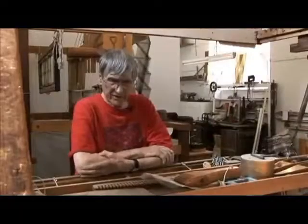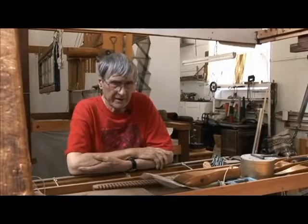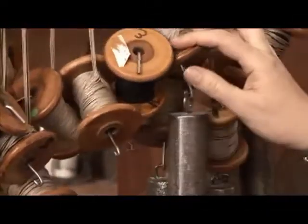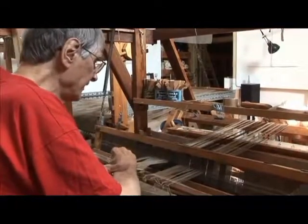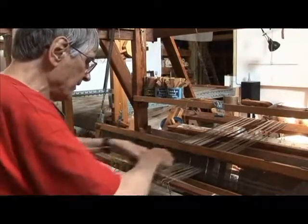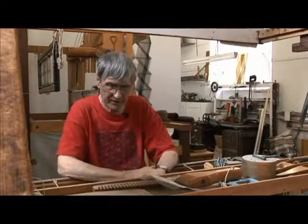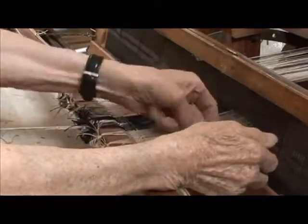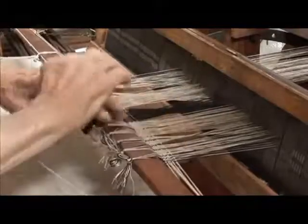Then you have to uncross the warps beyond the reed and the weights go on again. Because each little unit has its own weight, the fact that some warp threads are taking a longer course than others means they're still at the same tension — you've got complete freedom of movement to the warps. Because each one of these units is individually weighted with its own bobbin, whatever I do in angling the warp, the tension is going to stay the same.